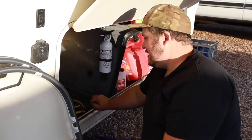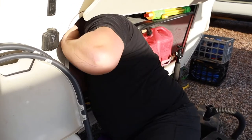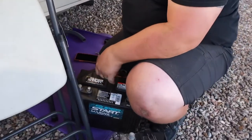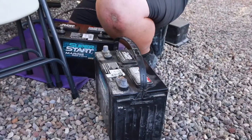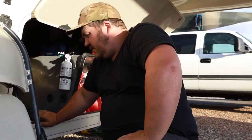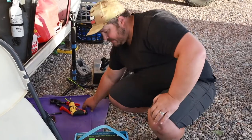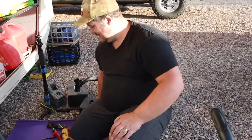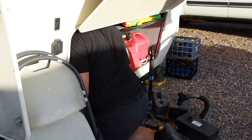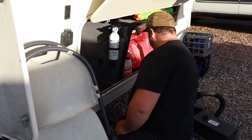I got one battery out. I'll let you grab the second battery. These are about 60 or 70 pounds per battery and our new lithium batteries are about 30 pounds each — so we're cutting the weight in half. For the weight of one of these old batteries, you're essentially getting two new ones. Everything is wired up — it actually doesn't matter which battery goes in first.